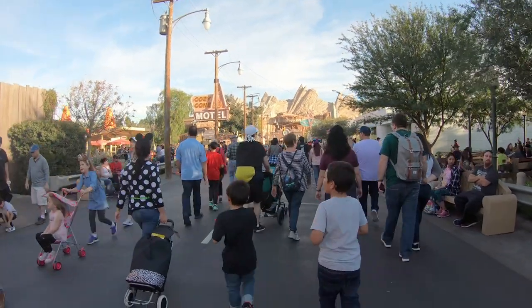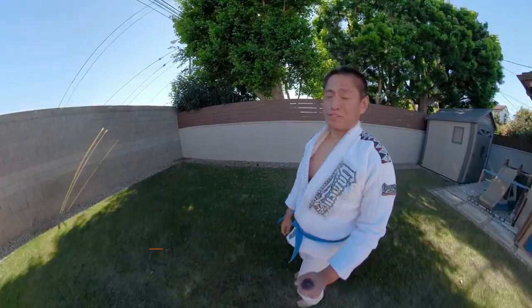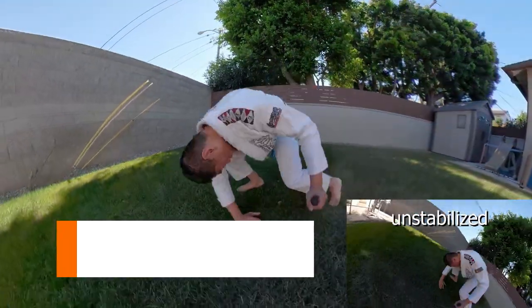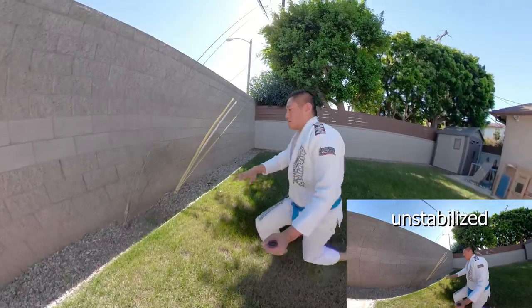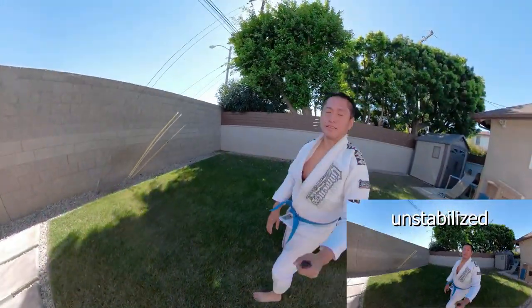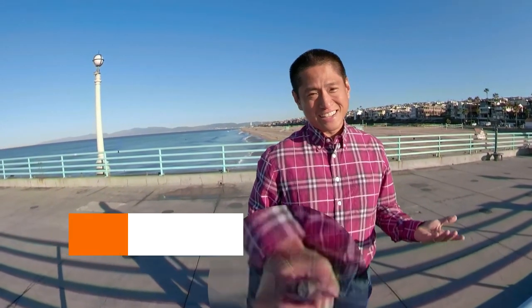Number 1, stabilization. Hero 6 made a huge improvement to stabilization, but Fusion takes stabilization to a whole new level. Number 2, selfie. GoPros are great for selfies. Fusion lets you take selfies without the selfie stick in the shot.